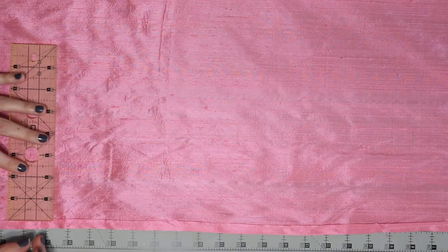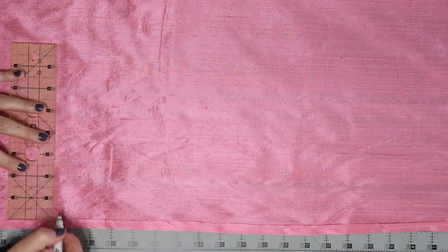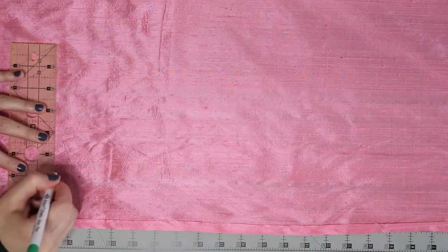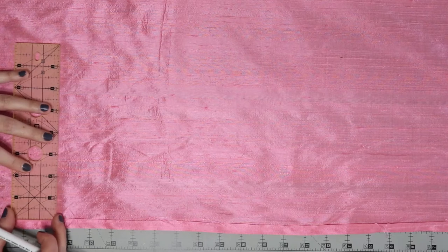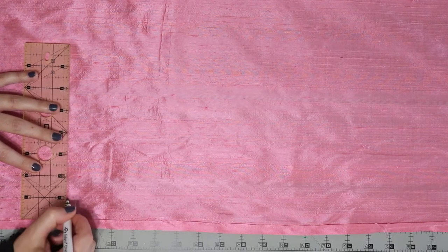Once my strips were cut, I sewed all of them together to make one long giant strip, and then I rolled both the top and bottom edges by half an inch so that I had clean edges on the top and bottom.